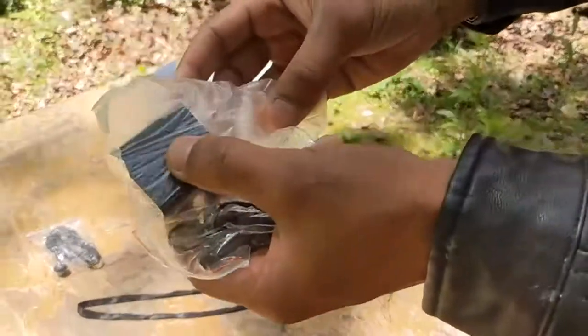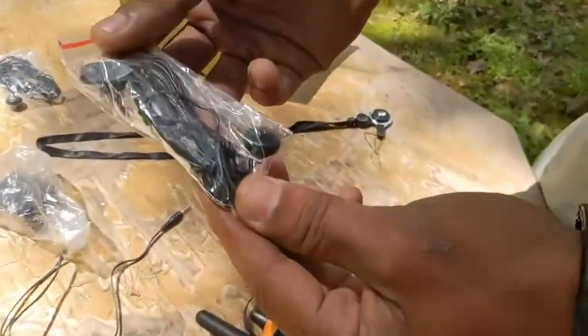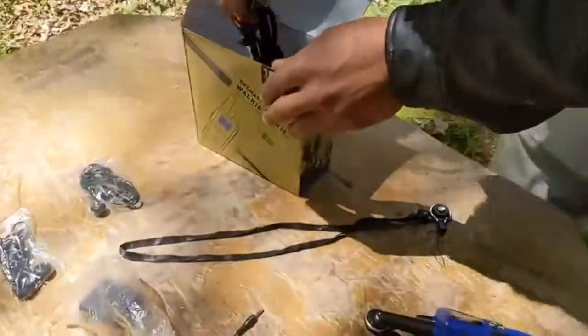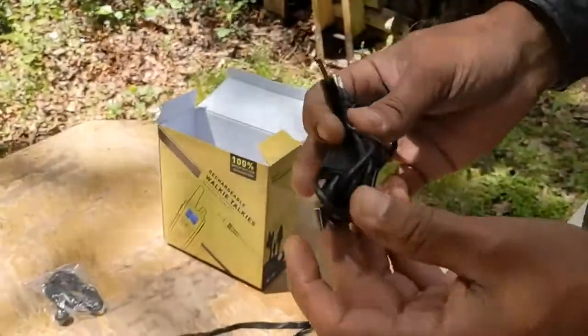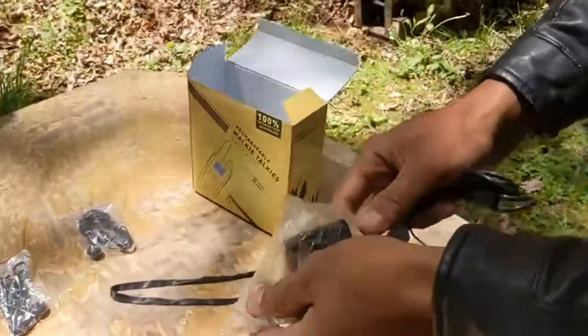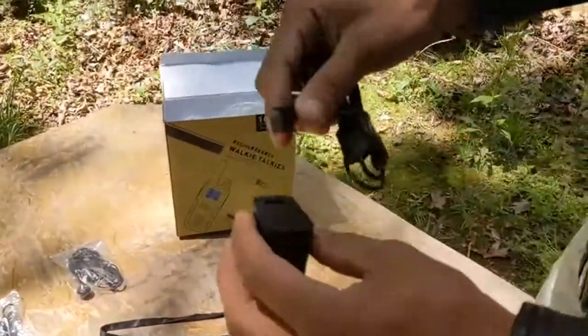It's got our wall charger, so we just plug it into the wall. We also got another microphone piece. This is going to be our USB to charge our walkie-talkies — you just plug it in this way.